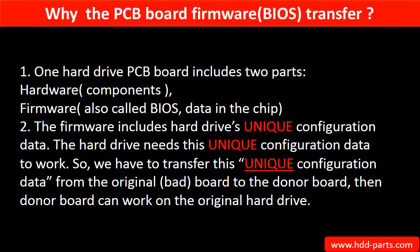So we have to transfer this unique configuration data from the original board to the donor board, so that the donor board can work on the original hard drive.